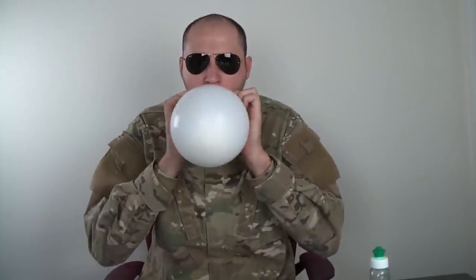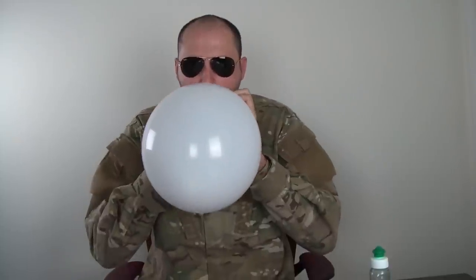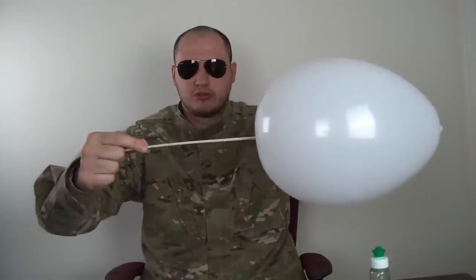Here's what we're gonna do. We're gonna blow up the balloon. And then we're gonna try to put the scroll through the balloon. You see? It popped easily.